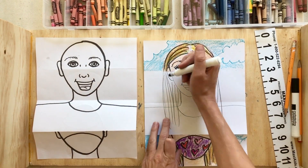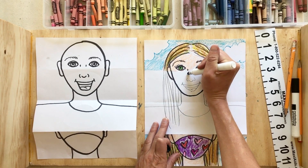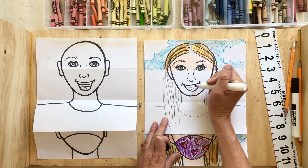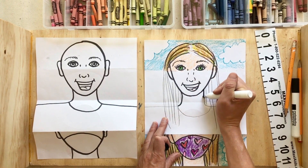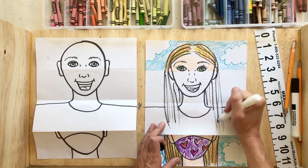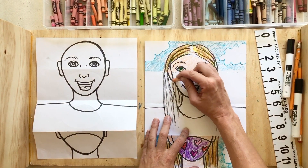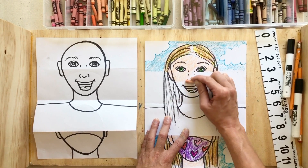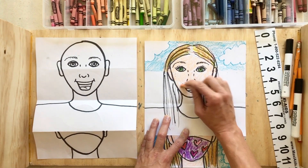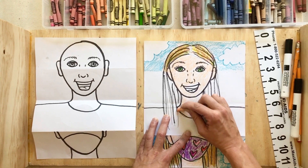Once your outline looks good, go over all your lines with black marker or Sharpie. Take your time so you don't accidentally go off the line. After outlining all the lines you want to keep, start coloring in your skin. Find those people colors or the combination of rainbow colors you used to create your skin tone from the previous class. Use small strokes back and forth to color in, trying to fill in all the white space for your face, ears, and neck.